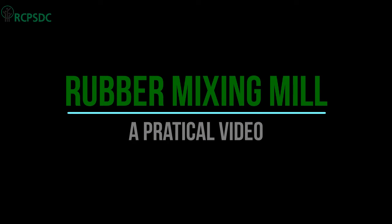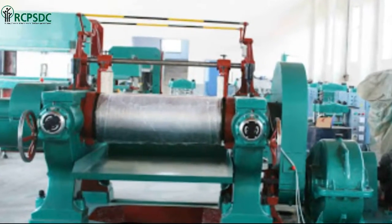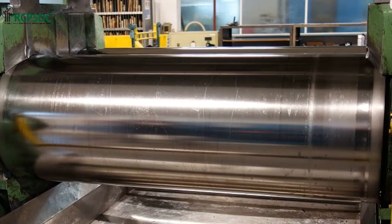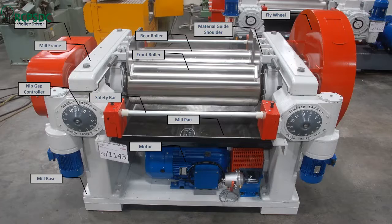Rubber mixing mill — a practical video. We have already understood the construction of a two-roll mixing mill in the previous video. In this video we will learn the working process of a rubber mill. Let's understand the main parts of a rubber mixing mill.